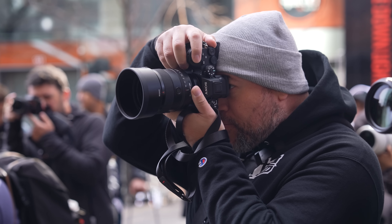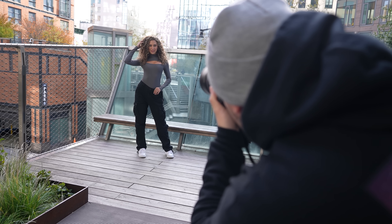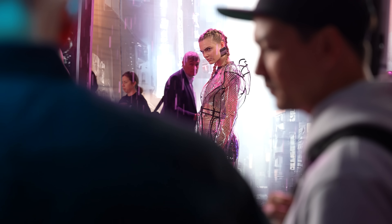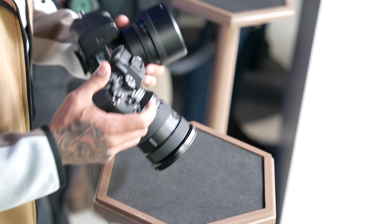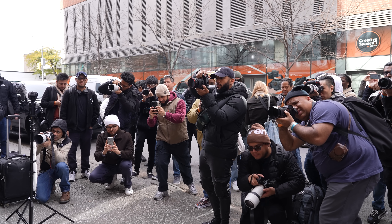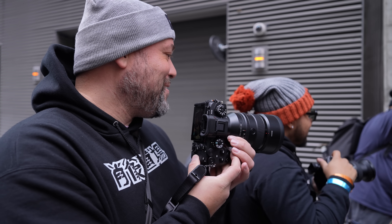What I've seen come on the heels of this announcement are the detractors that are hyping up the fact that the A9 III's native base ISO is 250 and not 100, as it is on some other cameras. Many mirrorless cameras offer extended ISOs that go down to 50, while the A9 III's goes to 125. Some people on social media are pointing at that native ISO of 250 as the hole in its armor, basically discrediting all of the other insane features that this camera brings to the table.